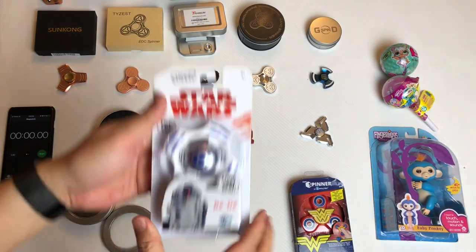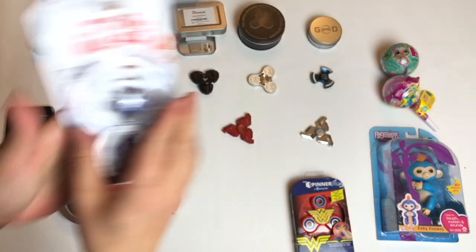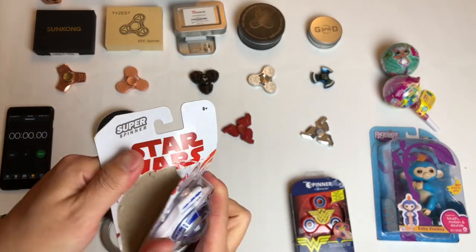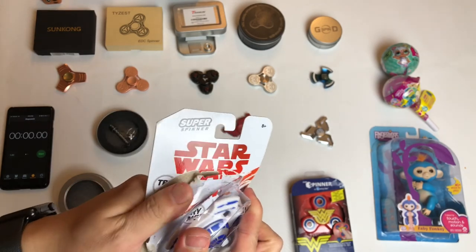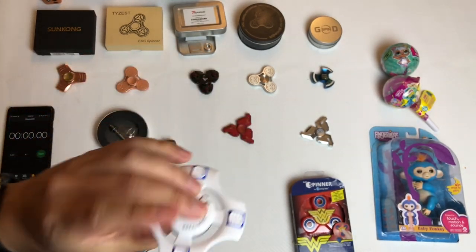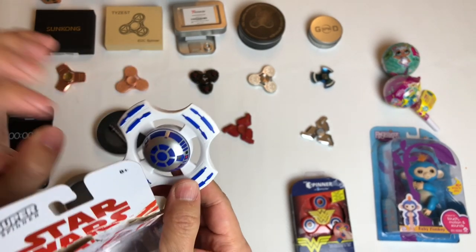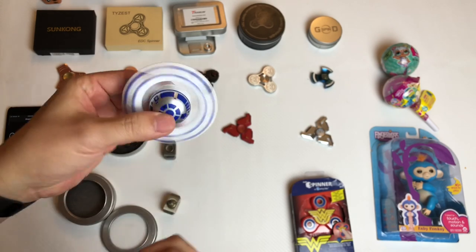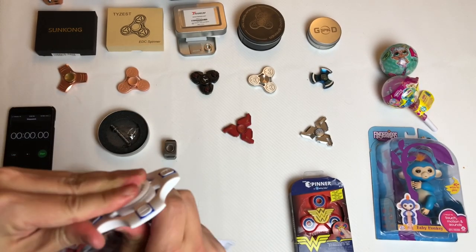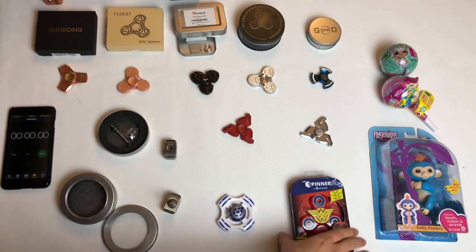This one I got from Target — it's in the Star Wars section. This one looks pretty cool; it's R2D2. They are licensed products, around $10 or sometimes less than $10. They still have plastic, but it's cool. You can't really open it.